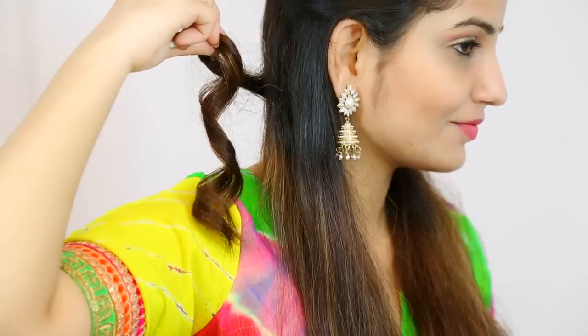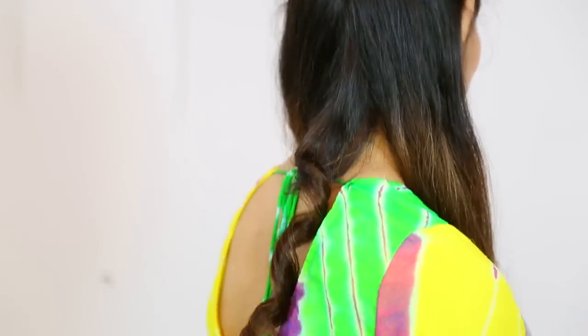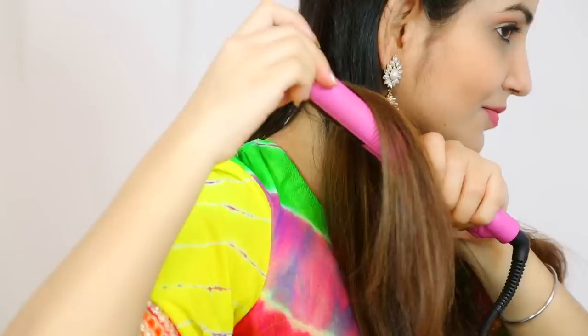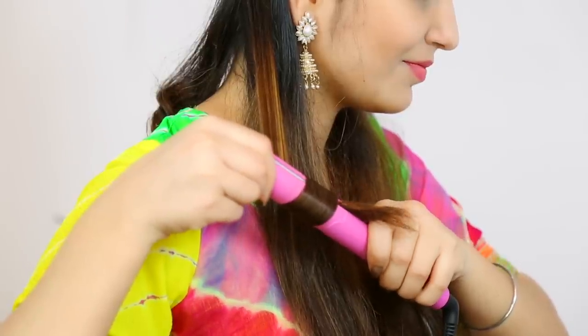Now on the right side, we will start the hair. You can see that with flat iron, my hair will be good. To curl the hair, now on the second strand, we will put the hair flat iron. And then we will take the hair down, which means that our hair will be good.